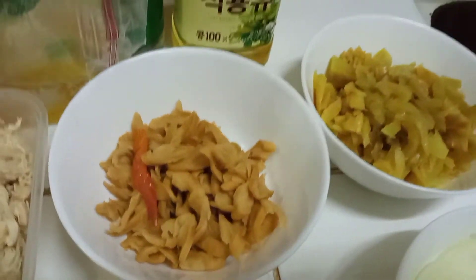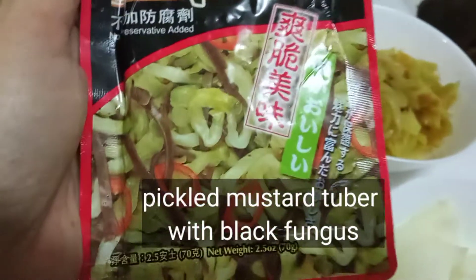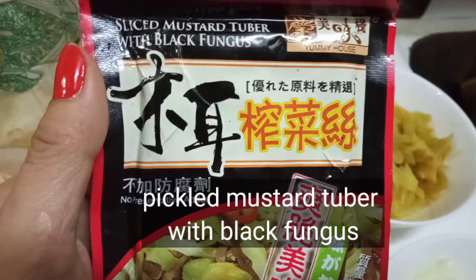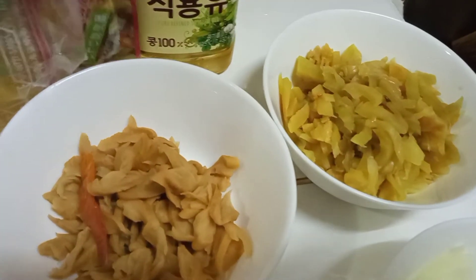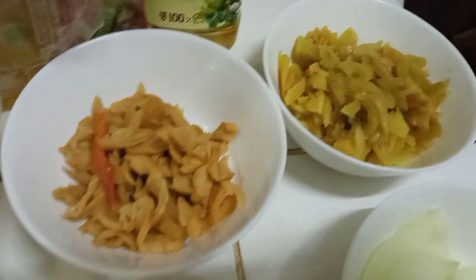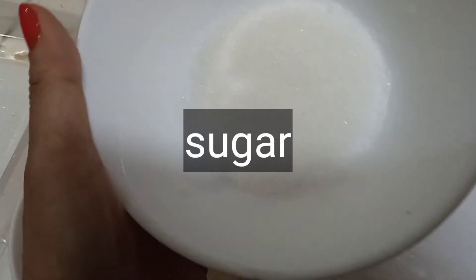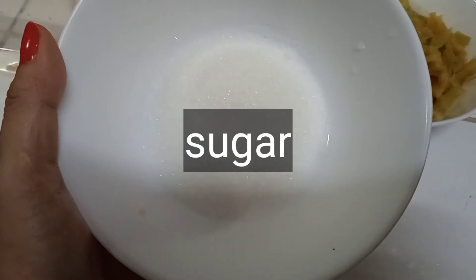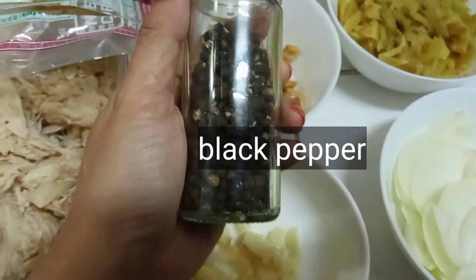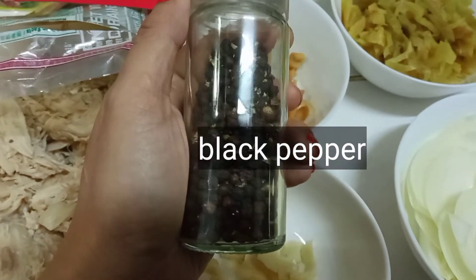Kailangan din natin ng another kind of mustard tuber na meron siyang black mushroom — sliced mustard tuber with black mushroom fungus. At kailangan din natin ng magic sarap and some cooking oil. Gagamit din tayo ng sugar at black pepper, ground black pepper.